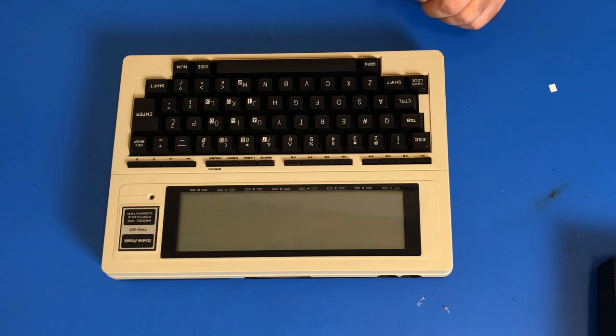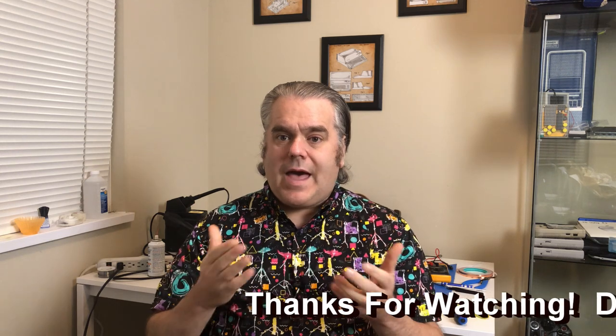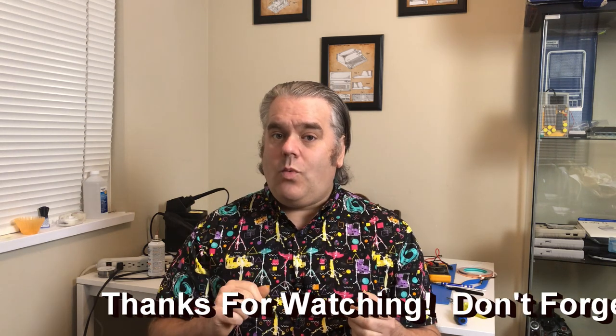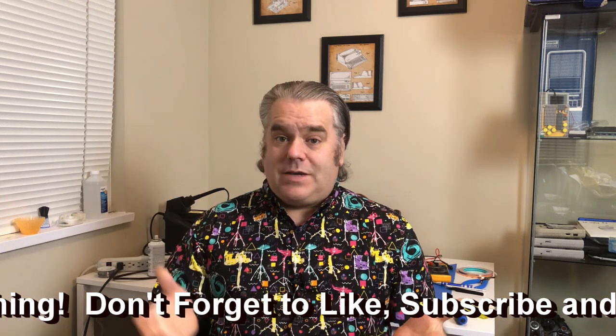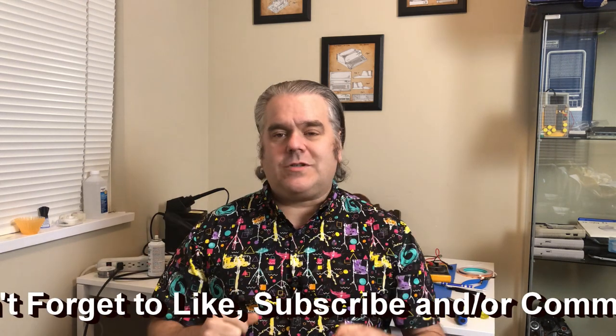I guess we've got to take this thing apart and take a look at it. I have finally got my TRS-80 Model 100 computer and I couldn't be happier. Cosmetically, that is a beautiful computer. But unfortunately, as we saw, there are some keys that don't work. So in the next video, what we're going to have to do is crack that sucker open, see what we can see, and try to get those keys working.